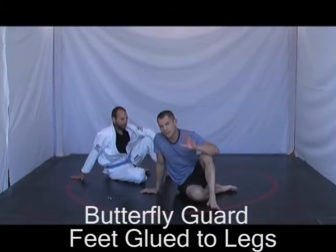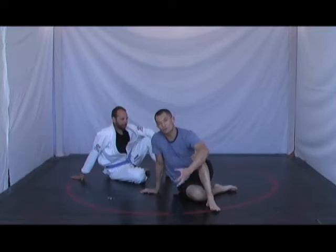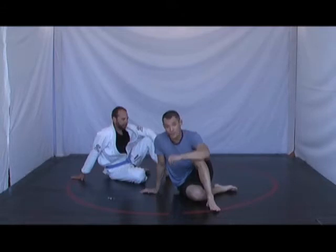For the butterfly guard, it's imperative for the person fighting from the butterfly guard to glue their feet to their training partner.